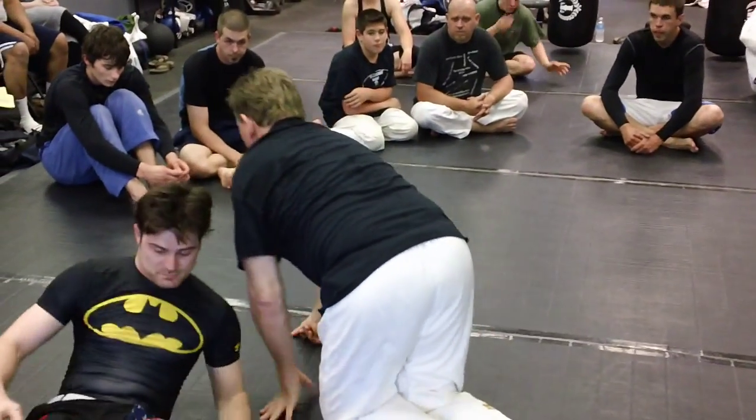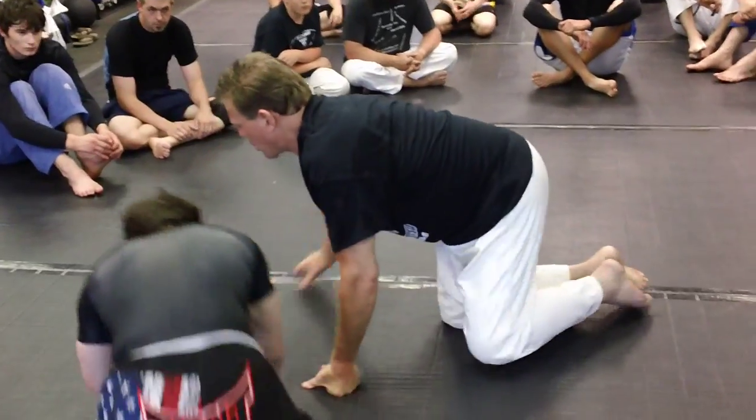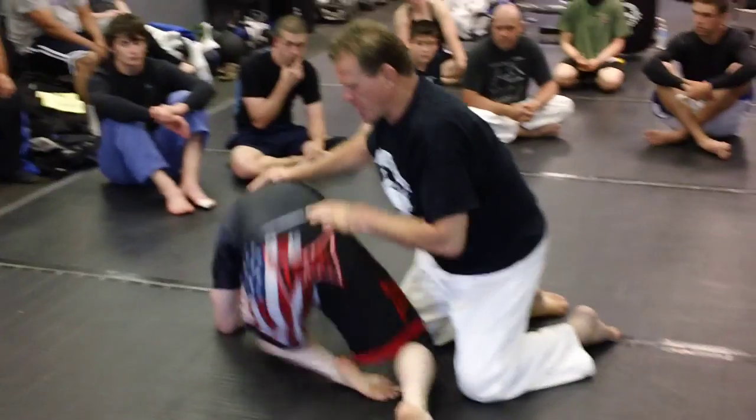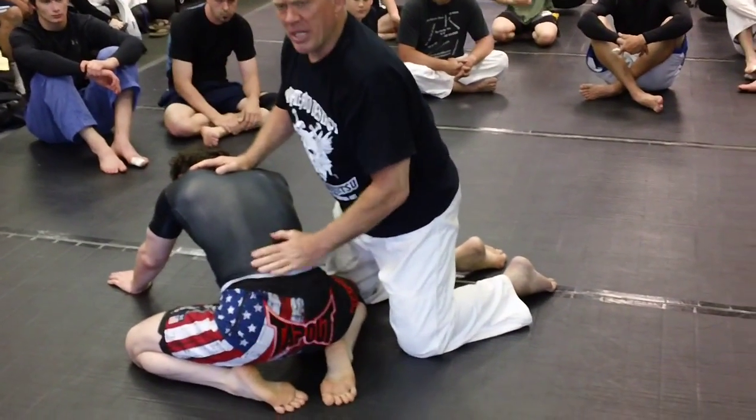But we can also work submission. Most of them are over here. I'll do it for this side first. Say the guy goes back in his haunches a little bit — like you're sitting back and stays almost. Some guys will do this. It's very hard to get a foot over here.